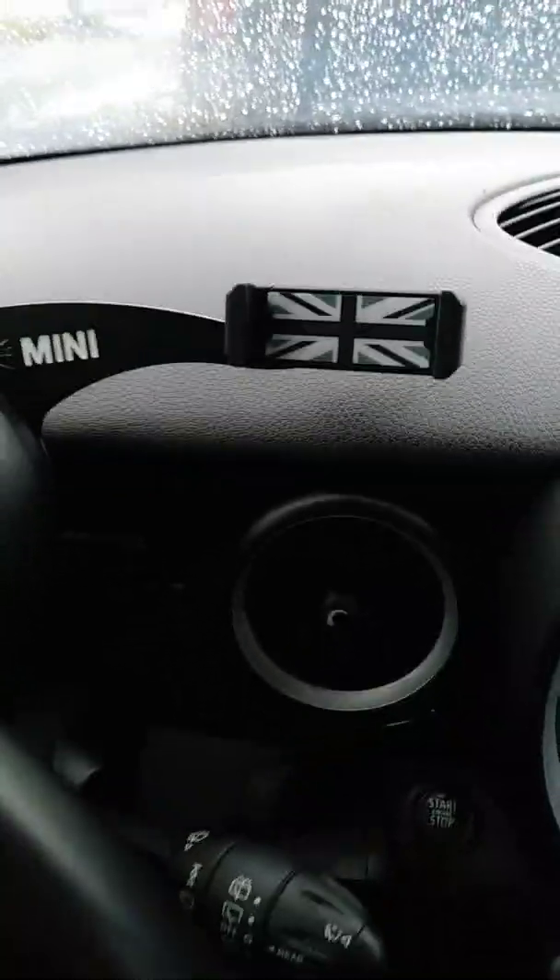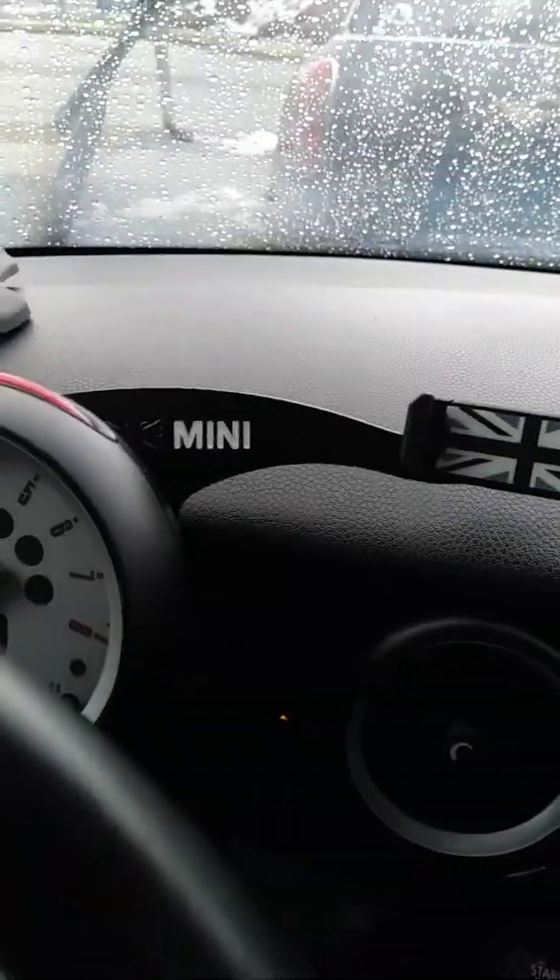I like that it's built in. I don't have to worry about a suction cup falling from the windshield. But if you have any questions or comments, let me know.